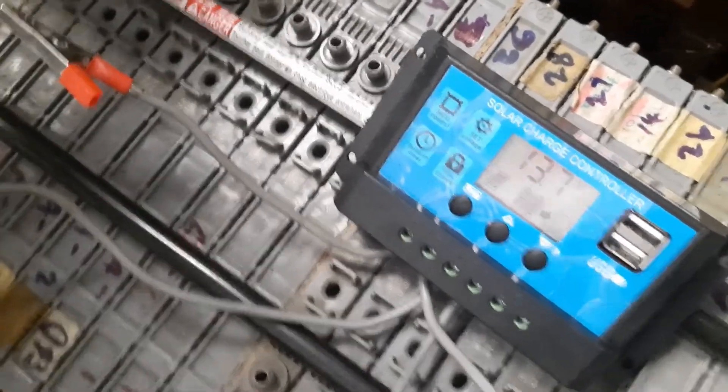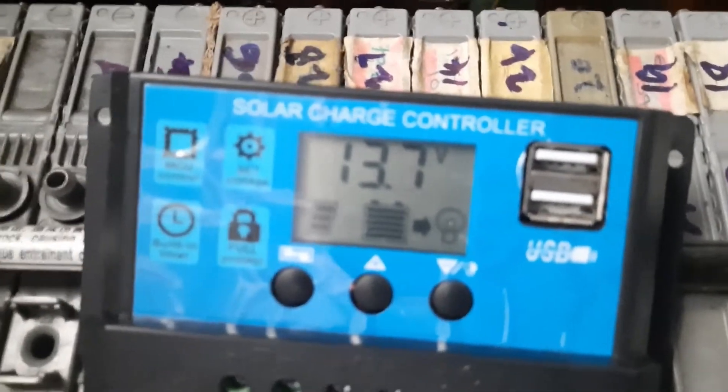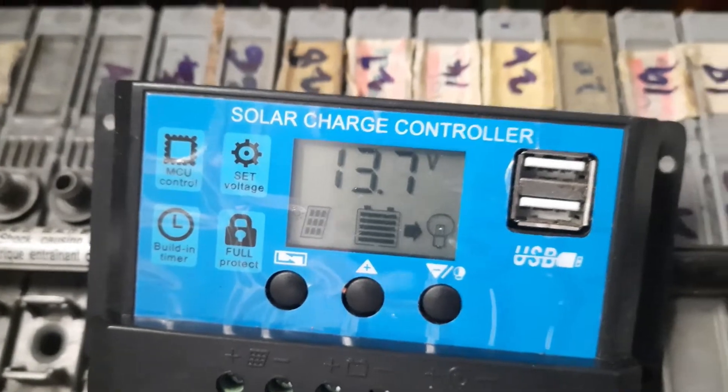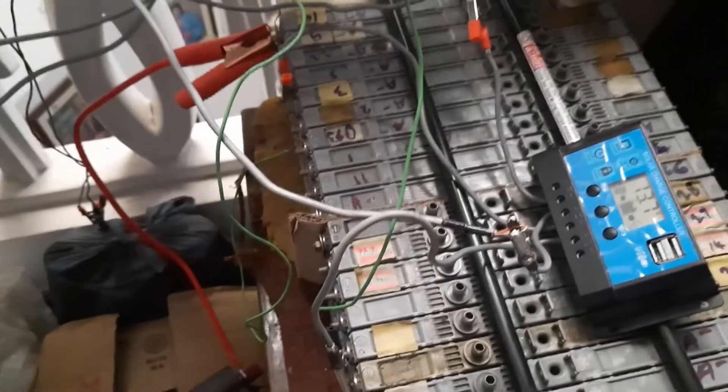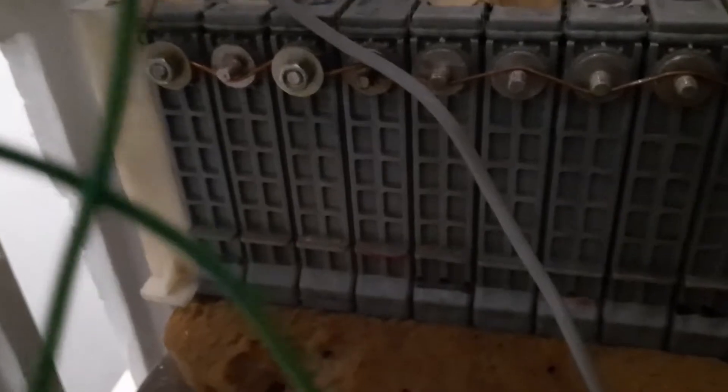This is going through this PWM solar charge controller. As you can see, it is showing 13.7 volts where the battery is being charged as indicated, but the battery is not being used. Coming to my battery pack, I have placed a pack of 20 cells from a used hybrid module from a Prius or Aqua.